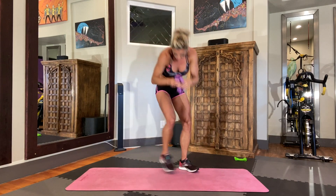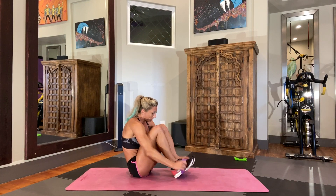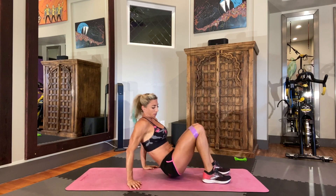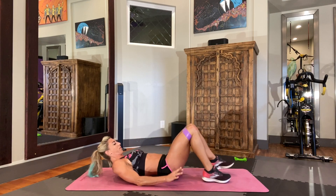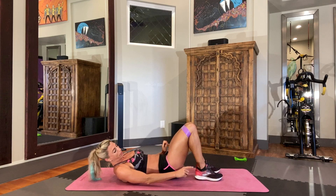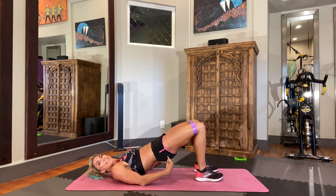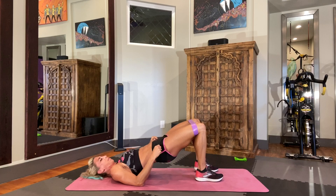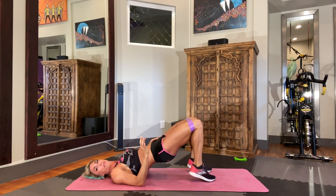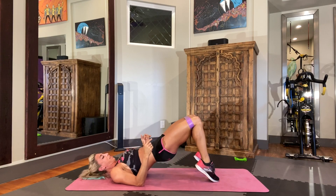For our first move we're going to start in the bridge. Sit down on your butt and throw the band up around your knees — you need it just right above the knees. Get into the bridge position: tuck your tailbone under so your back is nice and flat, push through your heels and squeeze up. Remember, we're working butt, so you've got to squeeze that butt to make it work. For this move I like to come up onto my toes — that takes a little pressure off my knees — but you can also leave your heels down.